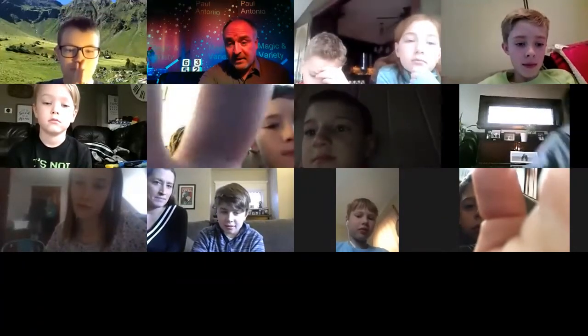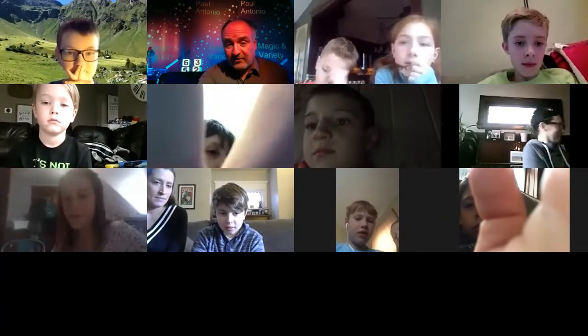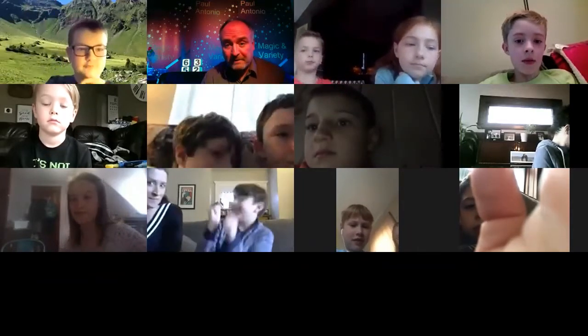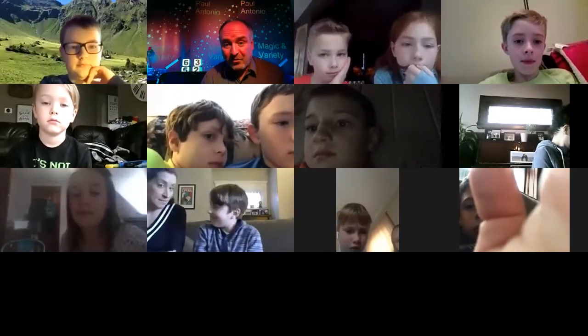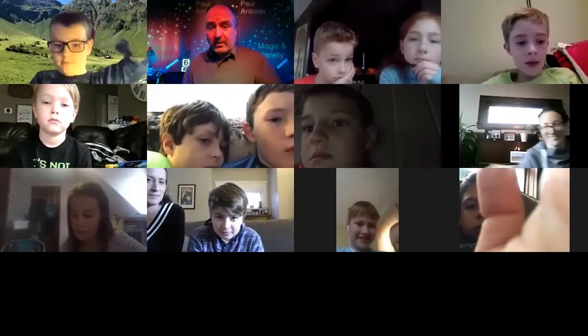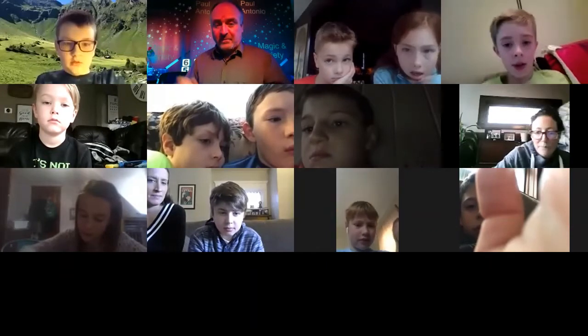So Miles, you're gonna be able to enjoy the magic with your friends and hopefully we can make it as much of a party as possible with you. That's the goal. I'll keep your mic on so I can talk to you and I can hear you.